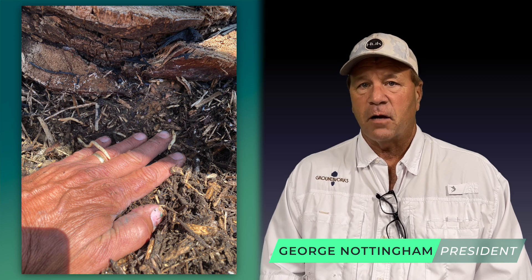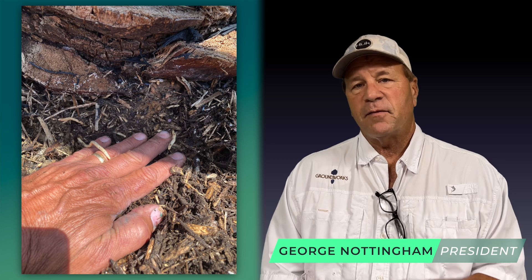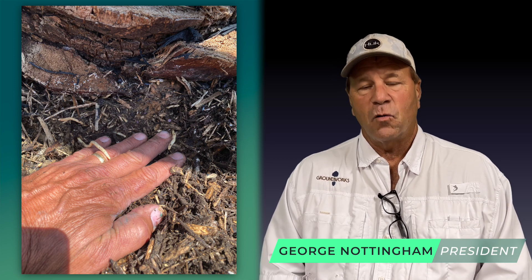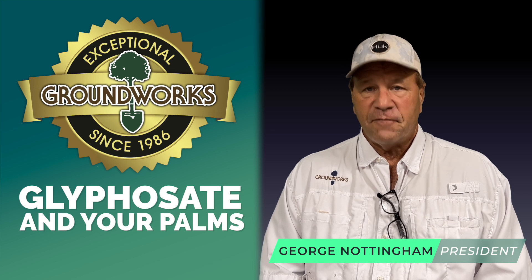When weeds grow in that mulch layer — which they're going to, because it's an irrigated, fertilized environment — you have to figure that weeds are going to pop up. Spot spraying those weeds with glyphosate is going to result in some overspray of the mulch layer.